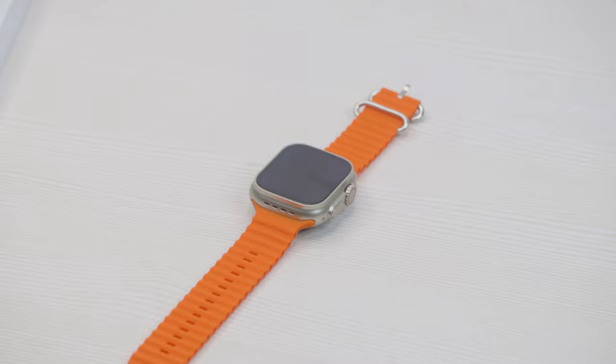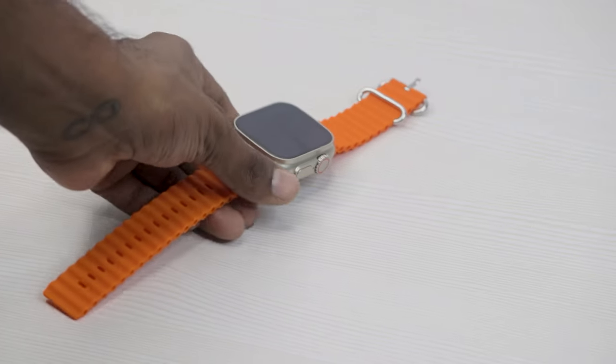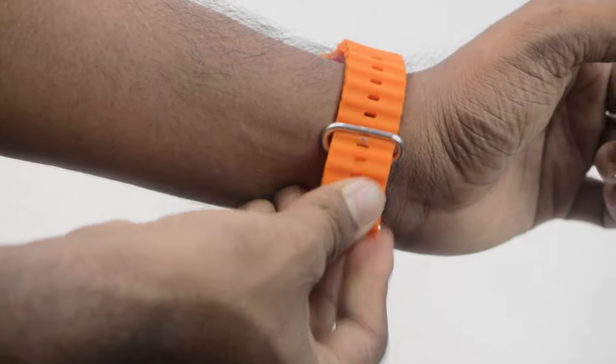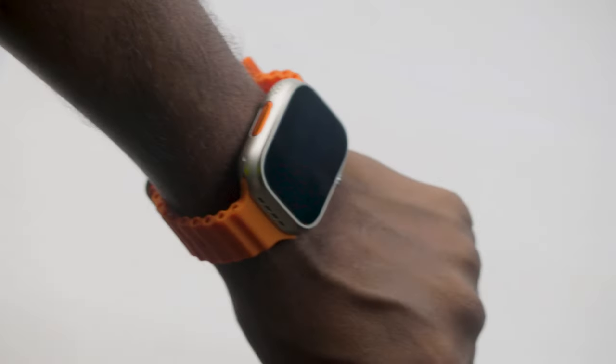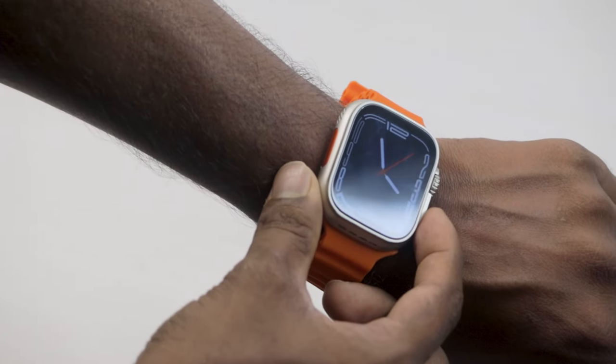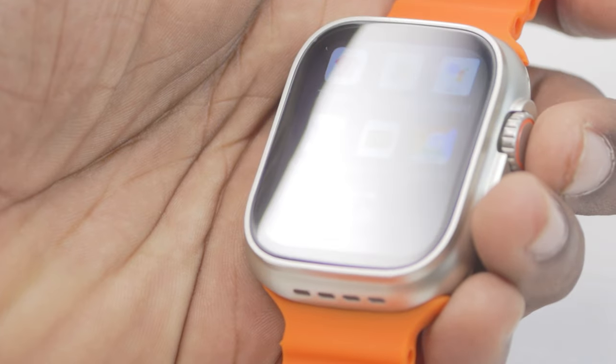Let's go to the full details. Friends, if you are looking at this, this is a smartwatch — this is an Apple Ultra watch. This is a premium watch and a mobile device.